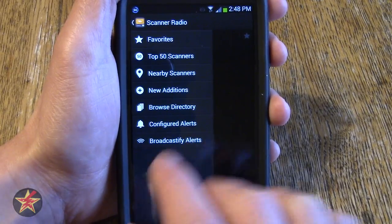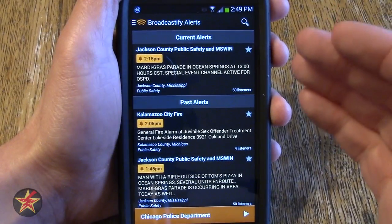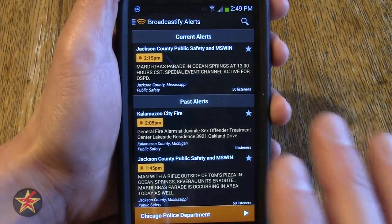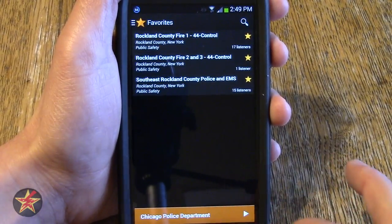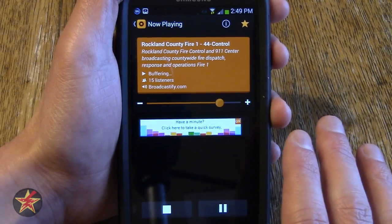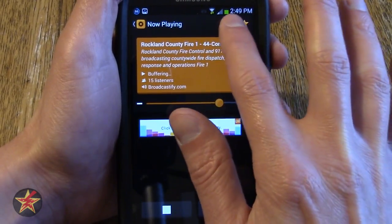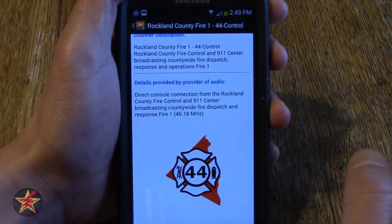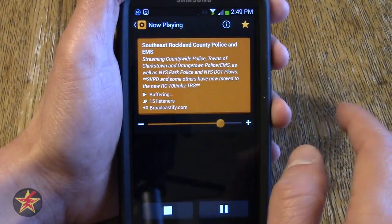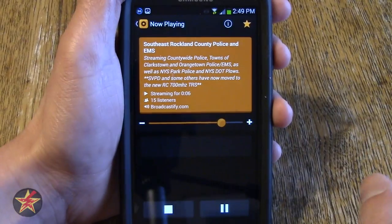I'm not going to go through configure alerts only because I don't use them that much, but here I will show you broadcasted alerts. So this is everywhere — it is not just for your localized region. Not quite as useful as I would like it to be, but it is there if you want it. Going back to my favorites, I'll go into the fire control because there are some extra options on this screen I did not touch upon before. There is a little 'I' in a circle icon — that is information for the particular scanner you are listening to. If I go to the EMS and police one and go to information, it shows you a laundry list of what is covered by this particular scanner.